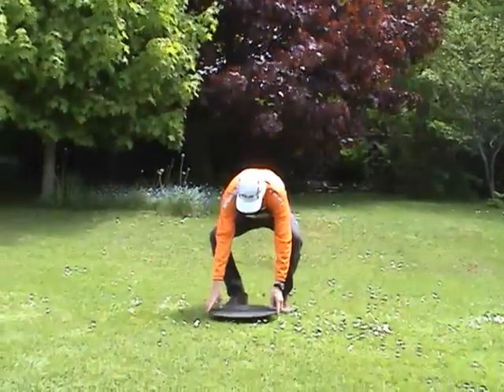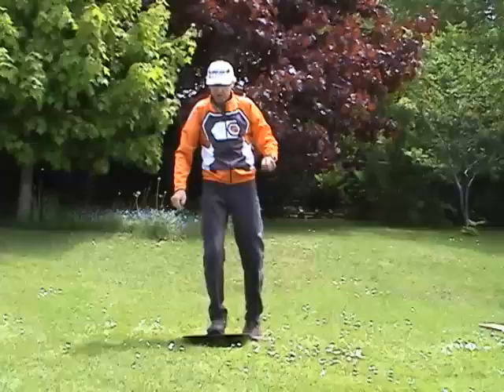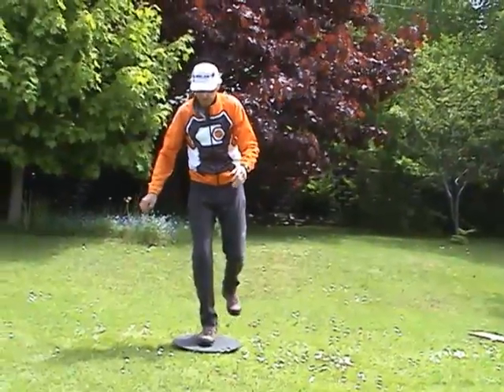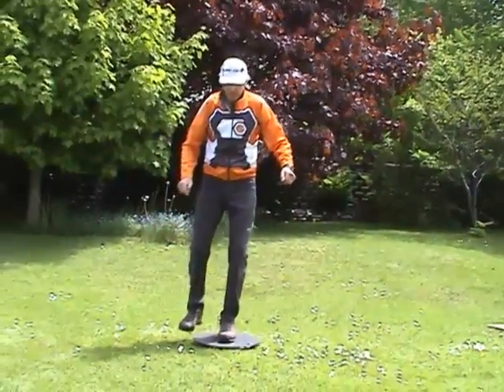The wobble board is more difficult to balance on and should be used once you have mastered the rocker board. To stay balanced with this board, you need to constantly adjust your ankle as shown here. Again, balance with both your right and your left foot.